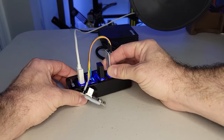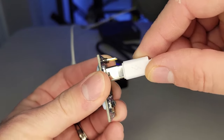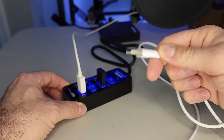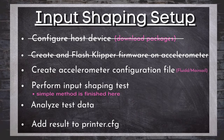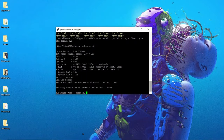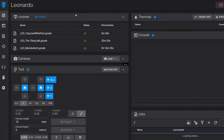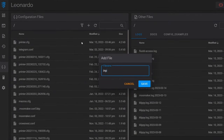We now unplug the flash device from our Klipper host and then unplug the ADXL from the flash device. Now take the supplied USB cord, plug one end into your accelerometer and the other end into your host device — when you do, both LEDs on your accelerometer should illuminate. We are now going to create the configuration file that your front end will use to control the accelerometer. Leave the SSH window open. Open up a web page, navigate to your front end — I'm using Fluidd.